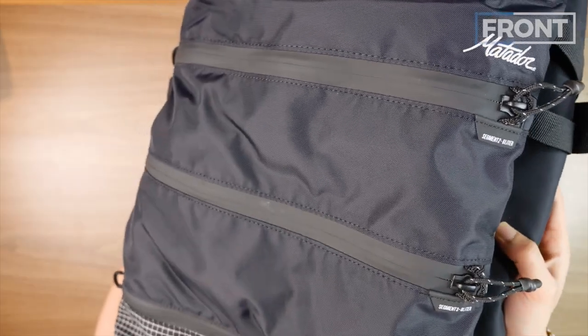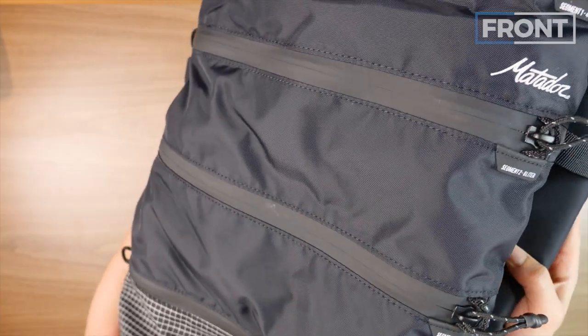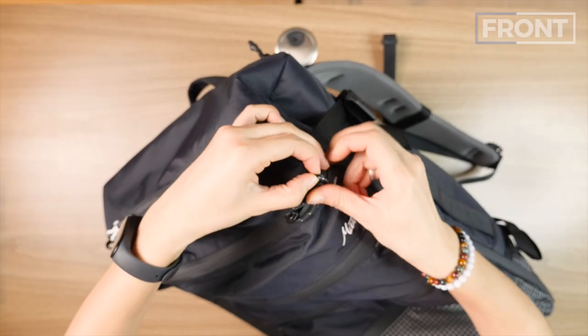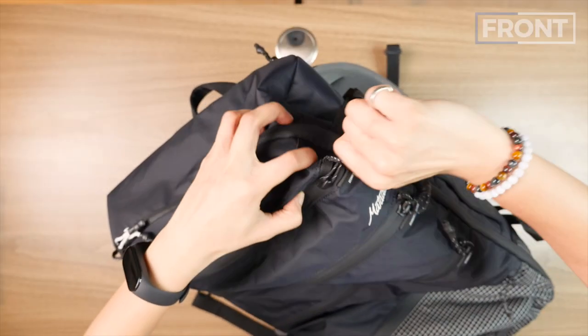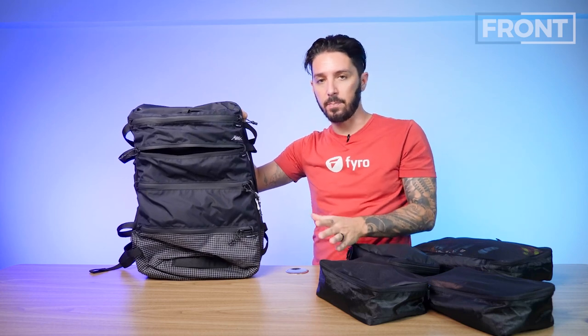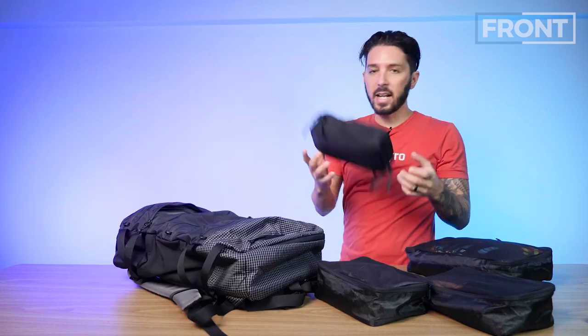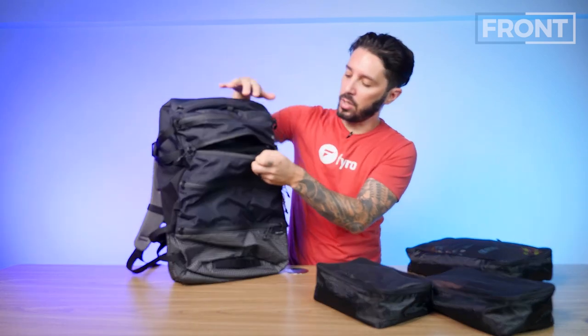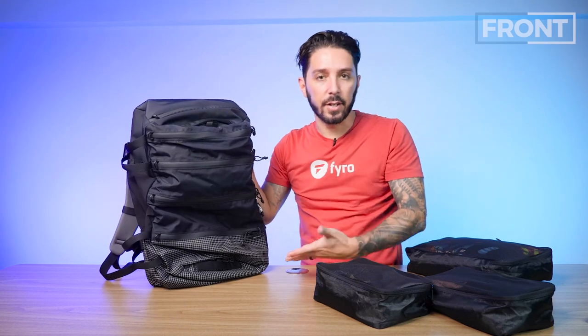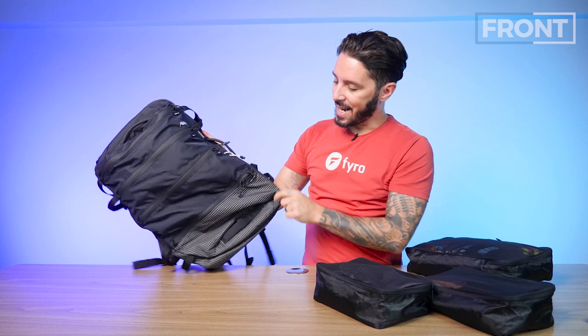All of these compartments are protected with YKK waterproof zippers — they're PU coated — and we've got a little theft-deterrent mechanism you can slide into place. It won't stop a crafty thief outright, but it creates a pretty decent deterrence. Going down to the next compartment, let's say I've got a dop kit for all my bathroom stuff — it's a little bigger than my tech kit. For a week-long trip with lotion, conditioners, and shampoos, I've got that covered right there in the six or eight liter section.